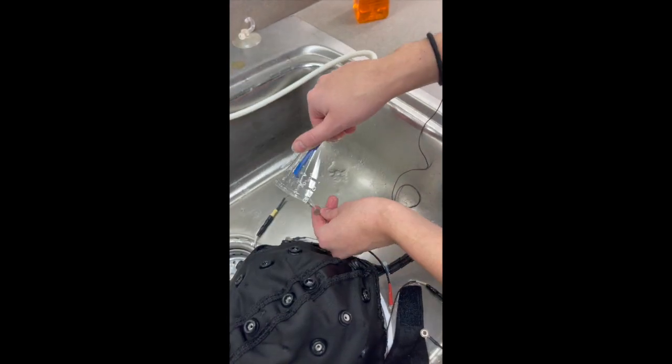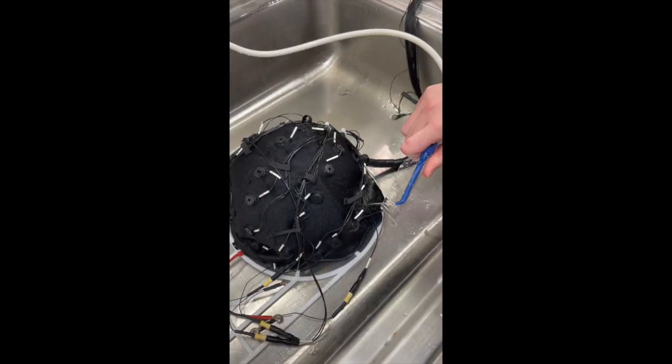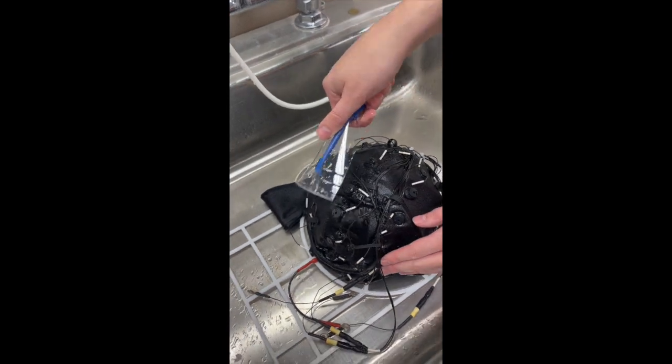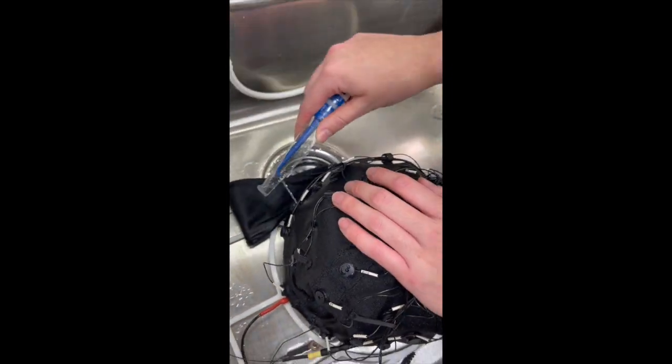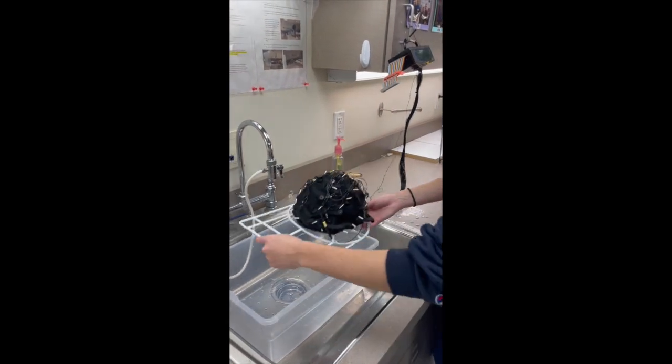Also use the jet to clean the reference and ocular electrodes. Turn the cap inside out to reveal the top of the electrodes and, once again, go row by row with the water jet to remove the gel clumps, making sure that you don't avoid any electrodes.